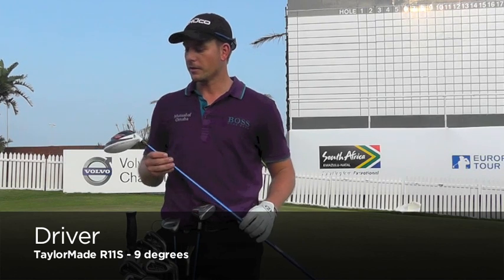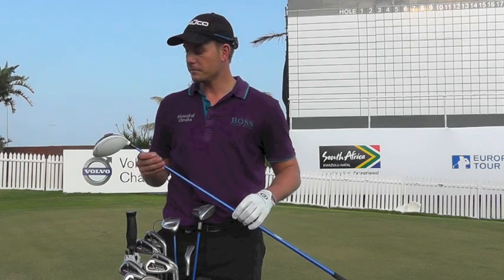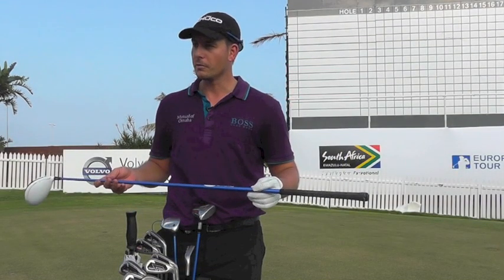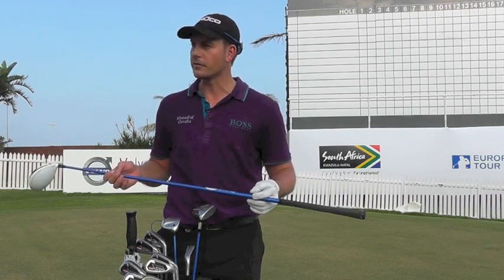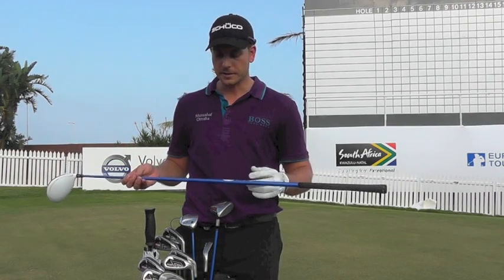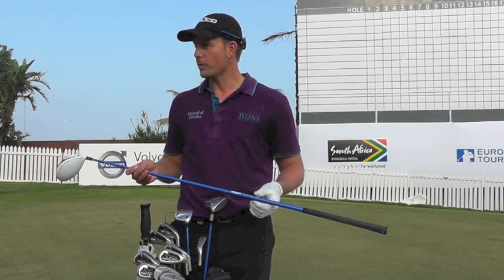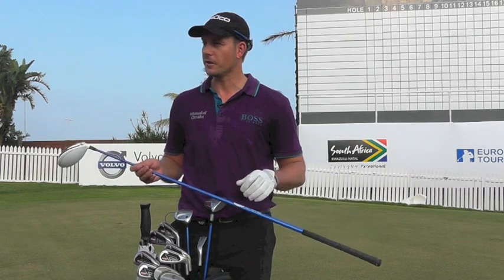To start, I'm using the R11S. It's 9 degrees, so it's all pretty standard — not neutral, standard loft. Shaft-wise, I've been using the Gruffalo Blues for, I don't know, 10 years, I guess. Occasionally I try different shafts, but I've just been sticking with these for a long time. These ones are X and they're a little bit tipped, so it's a very stiff shaft and it kind of feels a bit dead to most people, but I'm used to it. If I hit a good one, it's probably about 300 yards in the air.